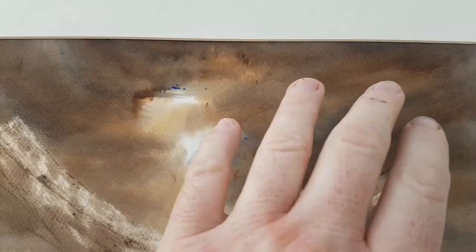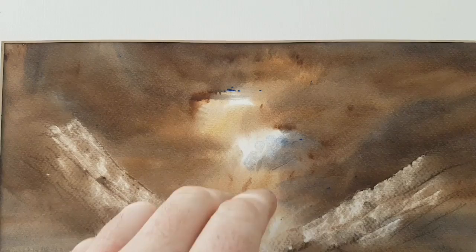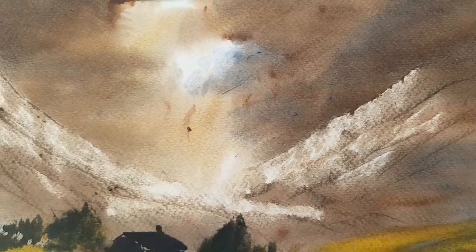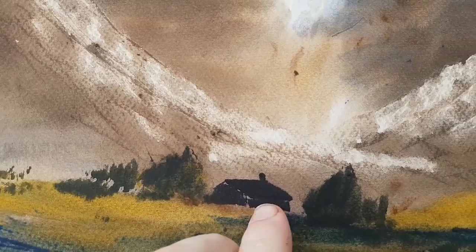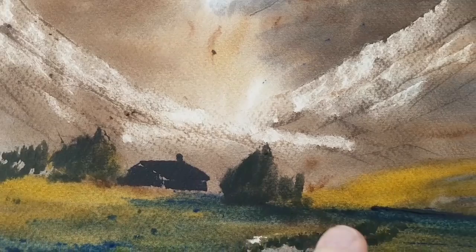Secondly we have Glencoe up in the Highlands. I did the sky a little bit darker than I meant to actually, but then I thought it actually emphasises the light here in the centre a little bit better. Again I've used a plastic card just to scrape in these two mountains either side to create the valley through the centre. And then to really accentuate the light I've put the little cottage here in really dark to silhouette against that lit background.